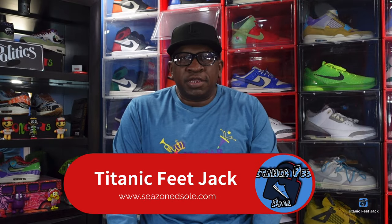What's up everybody, it's Titan Feet Jack and I'm back at you again with another video. Today we take a look at a sneaker that's set to come out on February the 17th, which happens to be Michael Jordan's birthday.